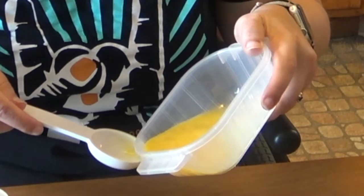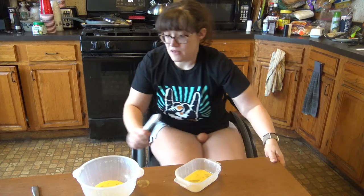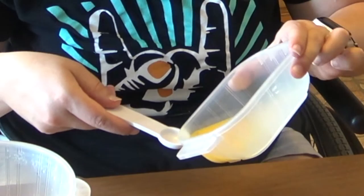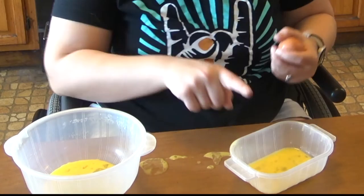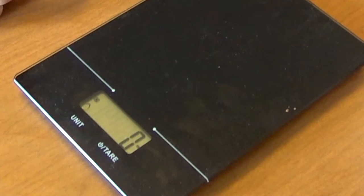Now I'm going to take my tablespoon — got it. One tablespoon. And then because a tablespoon is three teaspoons, I'm going to use one teaspoon measure and then one half teaspoon measure. And there you go — you pop the egg in here, half the egg in here, and for the rest you would just use this egg as well.